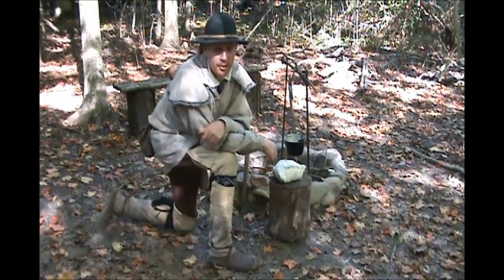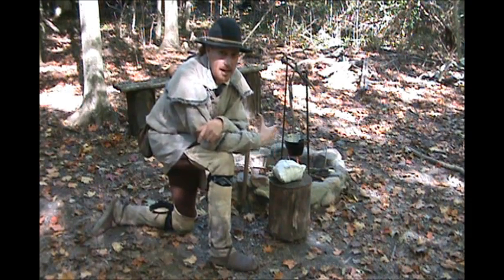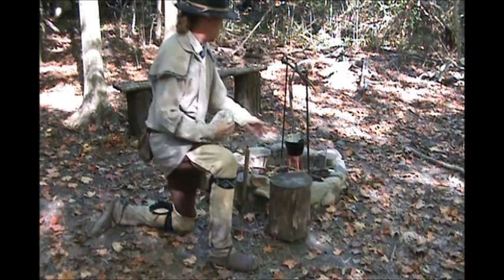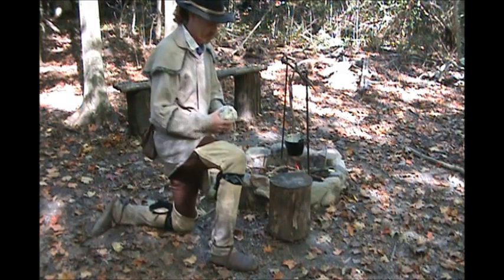Hi guys, Steve Davis here, Stillwater Woodcraft. I just got in this morning from a squirrel hunt, so I got back here to camp to get me a little something to eat and drink. I've got my copper pot there, kettle on the fire getting some water going.